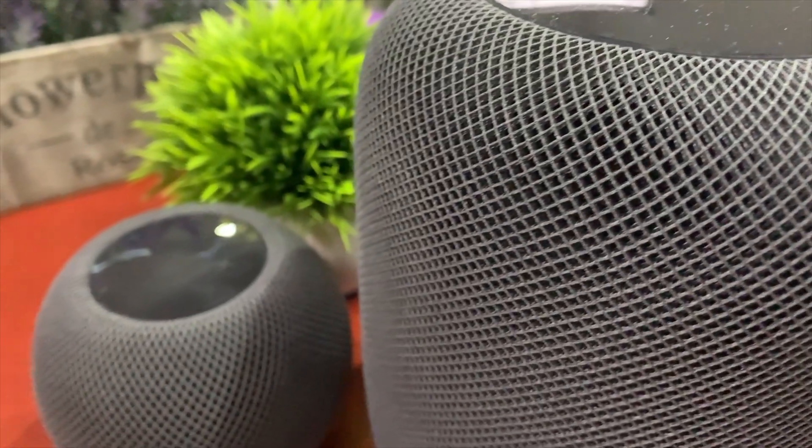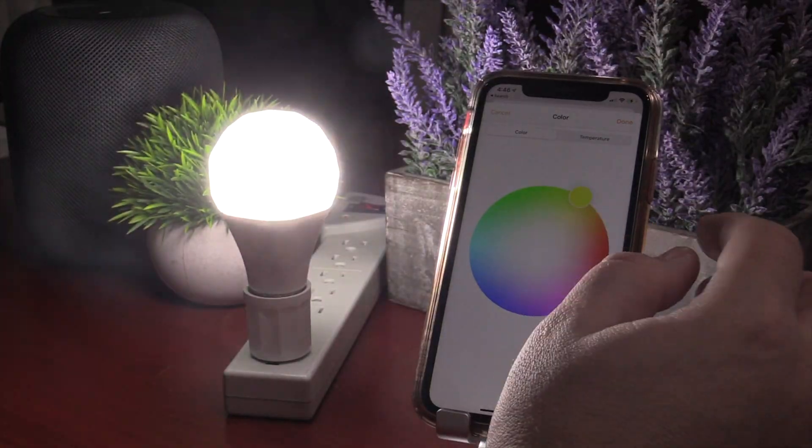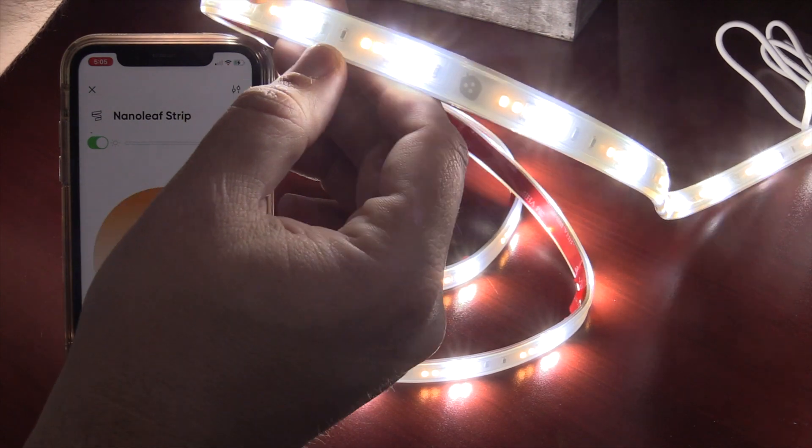Hey guys, so a lot of people got the brand new HomePod Mini, which is great. I love this little thing — it puts out a great sound. But I was really interested in the Thread technology that's built into it. I also want to test the brand new Thread built into the Nanoleaf light bulb and the Nanoleaf light strip, and see what the difference is between Bluetooth and this new technology called Thread. Let's jump into the video.